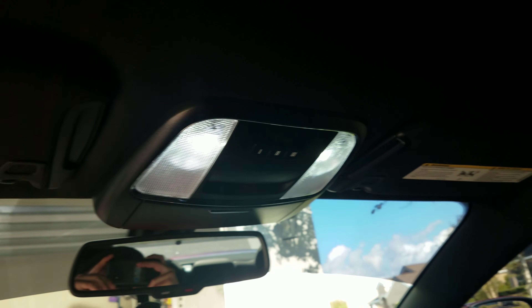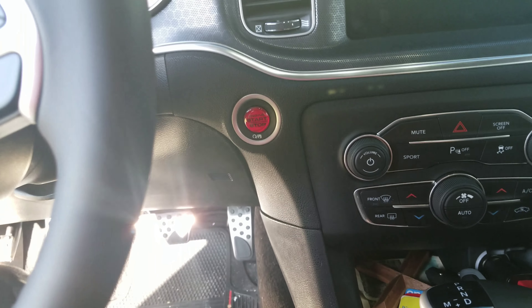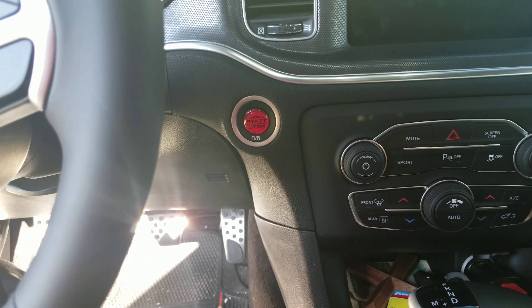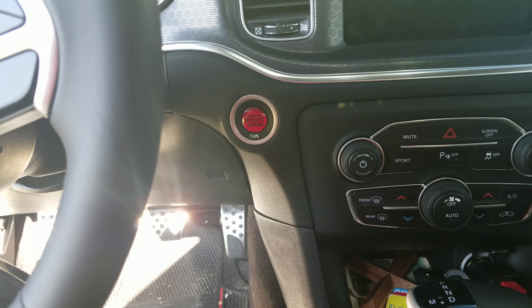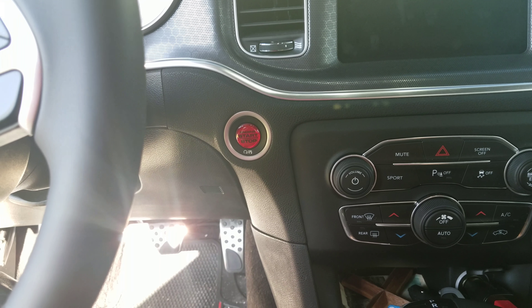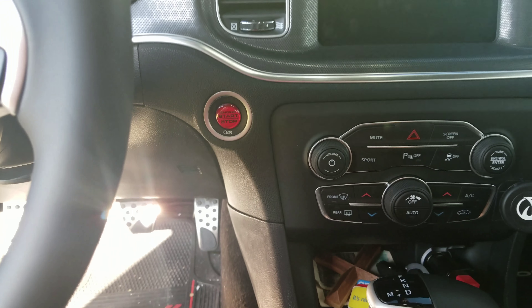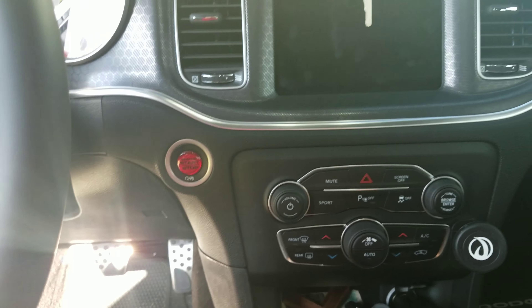Interior lights all the way around with Diode Dynamics. Got this little red push button start — I saw another YouTuber, K1500, who ordered the real remote start push button, so I'm definitely going to swap that out, but this works for now.